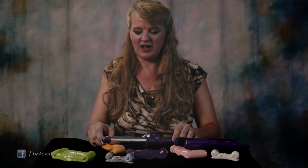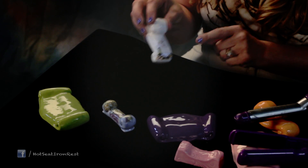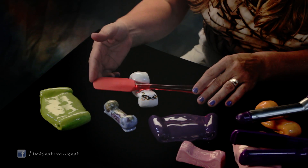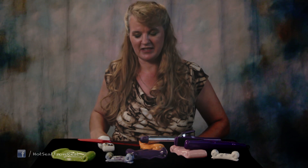Another great use for a hot seat is as a spoon cradle on your stove top. We've got these nice kitchen designs, and when you're using your spatula or your spoon and it's all messy, you can just rest it on that hot seat to keep it off the stove top so everything stays clean and you have less mess to clean up.